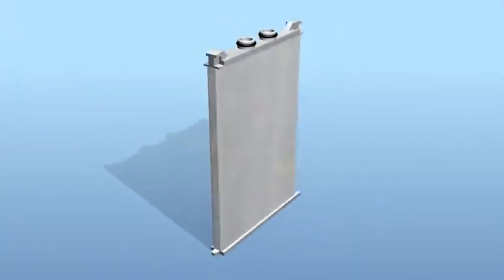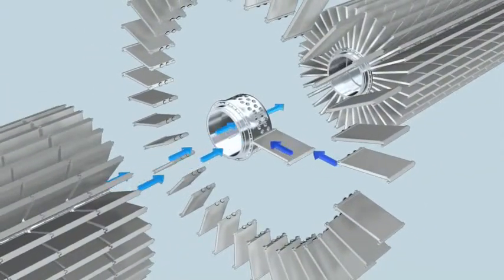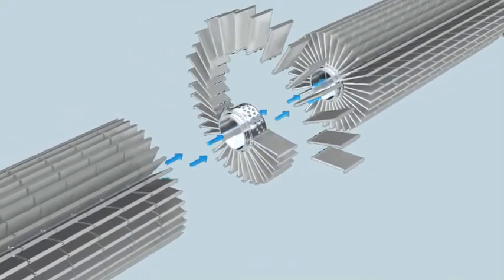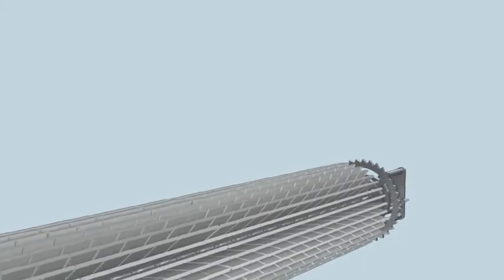This element is called a cassette. Thirty-five cassettes connected to a joined-in collector pipe unit form a package. Twenty-six packages attached to each other form a cartridge, which is installed in the filter housing.